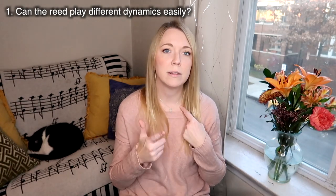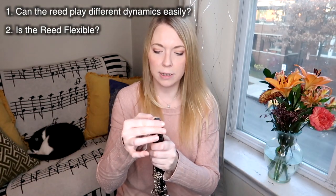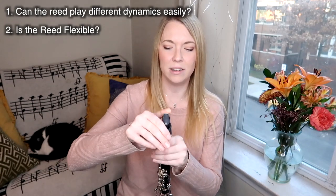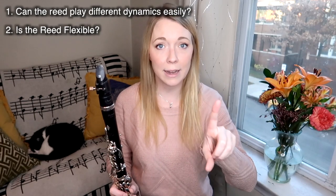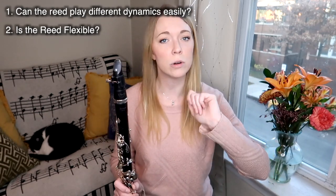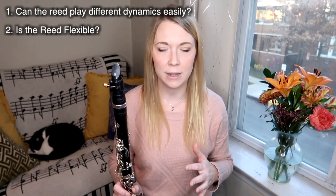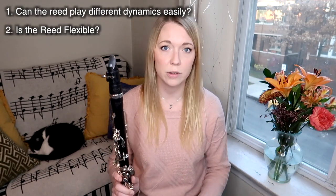That brings me to the next point: flexibility, which is closely related to dynamic contrast. I do a flexibility test where I mess around with my jaw position to see how far I can drop my jaw without the reed producing a weird buzzy honking sound. If you do the honk test and the reed honks but you've only just started playing, soak it in water for a couple of minutes and then see if it still does it. In my experience, it's time to trash a reed if — even after soaking it for five minutes — it dries out again quickly and loses all of its flexibility.